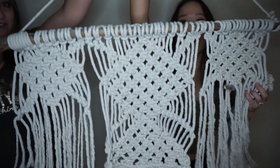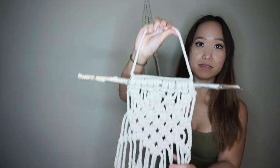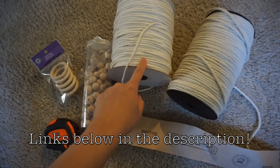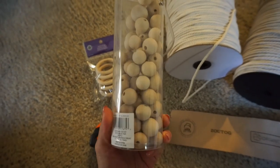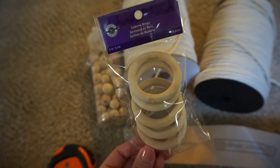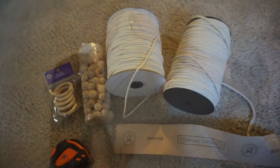I didn't see that video — I actually just went off of everything Mella told me. The only thing I have made in the past with macrame is wall hangings. Here's what you'll need: these are giant macrame rolls from Amazon, which are way more cost-effective. This is from Michaels — these are wooden beads in three to four different sizes. These are wooden rings from Walmart. You'll also need a tape measure and scissors.